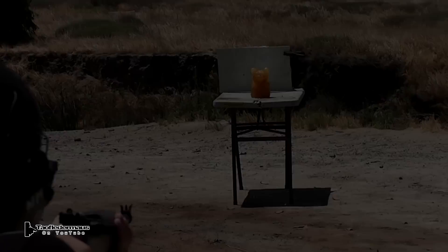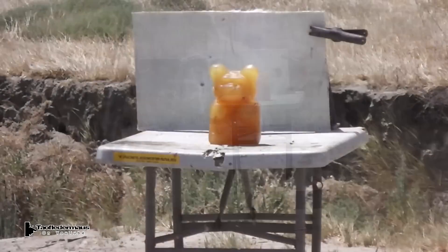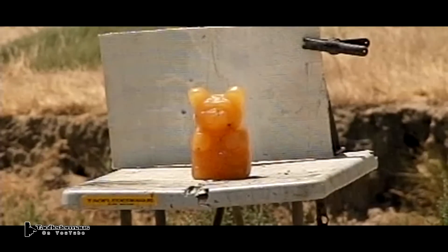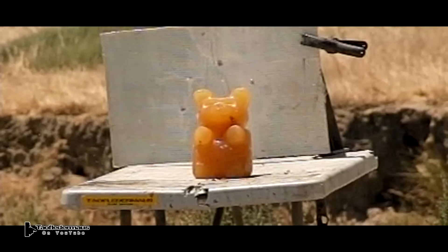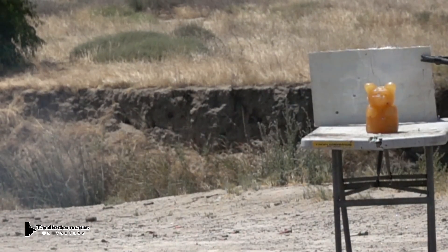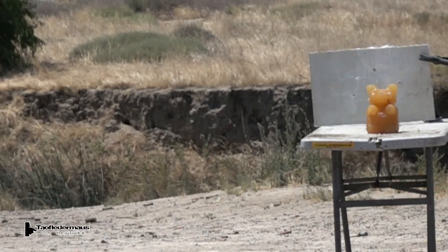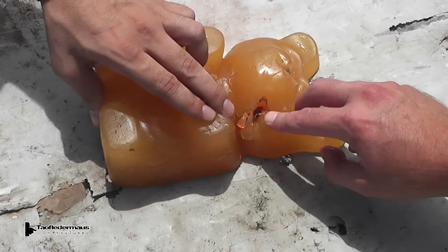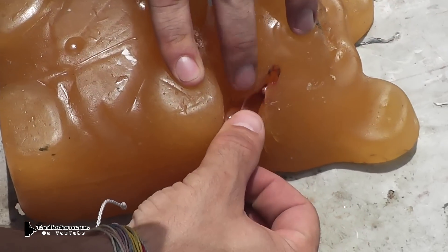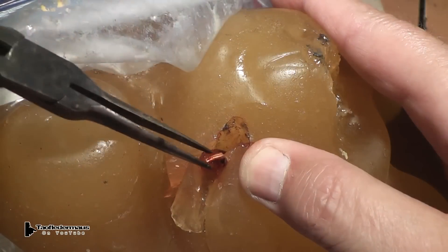Now let's compare it to an unmodified bullet. We definitely found the right target this time. You'll notice that the unmodified full metal jacket bullet had no problem just going right through that Gummy Bear, and it didn't even knock it over — it went through so cleanly. Let's see what the hydraulic bullet did to this Gummy Bear. He hit it at a thinner area of the Gummy Bear yet the bullet did not pass through at all. It pretty much exploded and fragmented inside there, and there is a large amount of red dye in there.